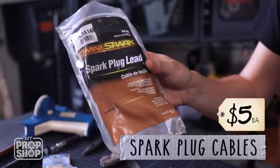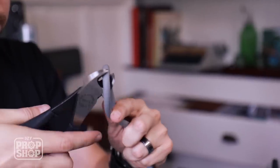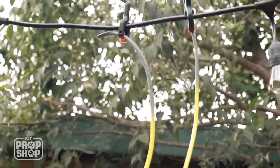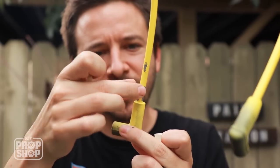The last thing is the colorful plugs, which look to just be spark plug cables. They were five dollars each, so I picked up two packs — each comes with two, and we need three, so I'll have one left over. All I have to do is paint these red and yellow. I already had both of these colors, but when you buy them new they're usually around four bucks each.